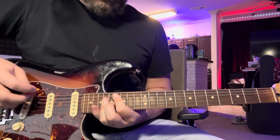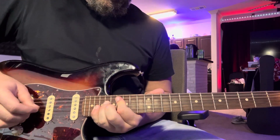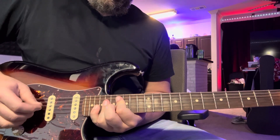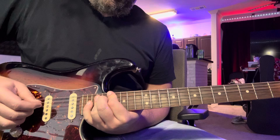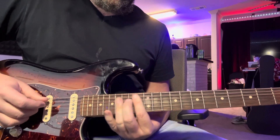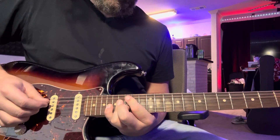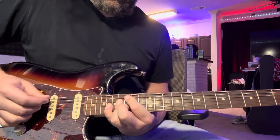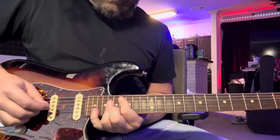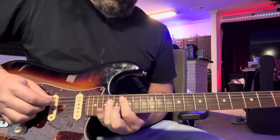Let me do that once more. From the top we go 16, 18, 20. Then here we go: 14, 16, 18, 16, 15, 16, 18, 16 — then 16, 16, 16, 16, 18, 20. So 20, 18, 18 — like that.